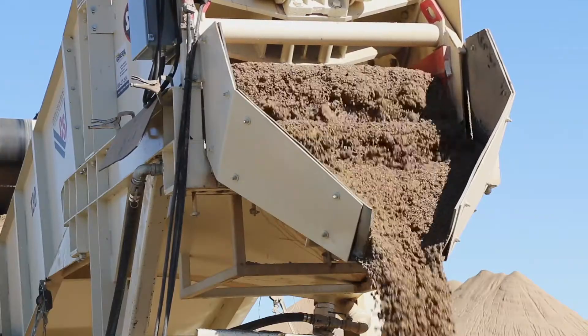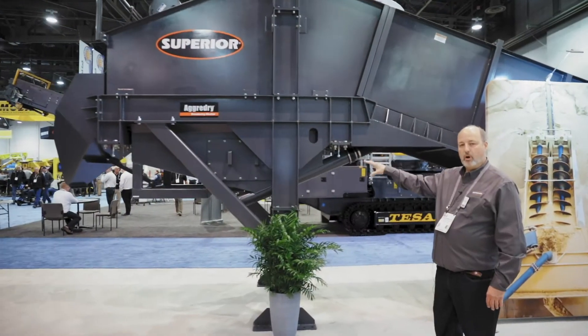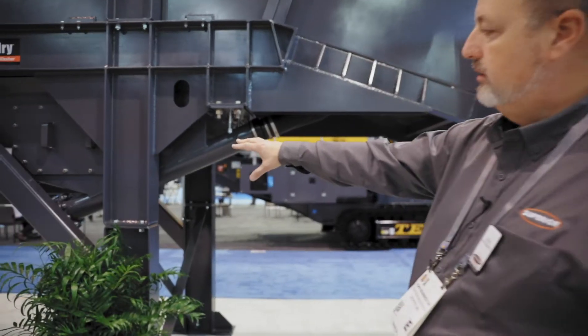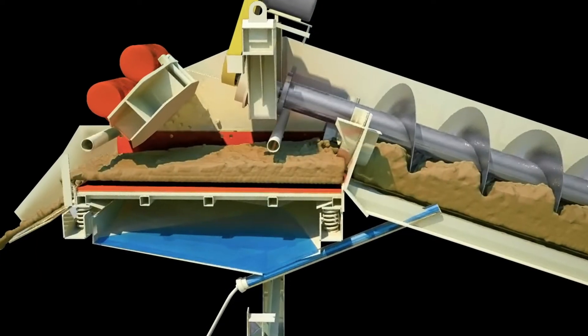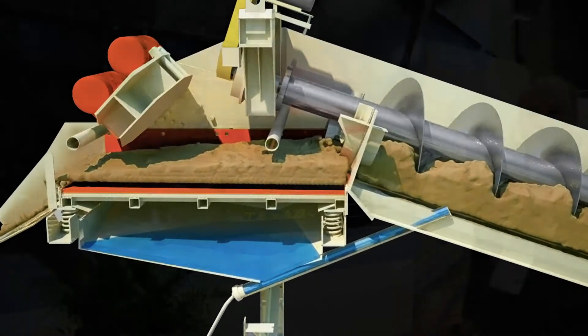The most unique thing is that we have a sump underneath the dewatering screen. We capture the material in that sump, and then we use a high-pressure Venturi jet to push the material back up into the screw so that there's no loss of any material through the dewatering screen.